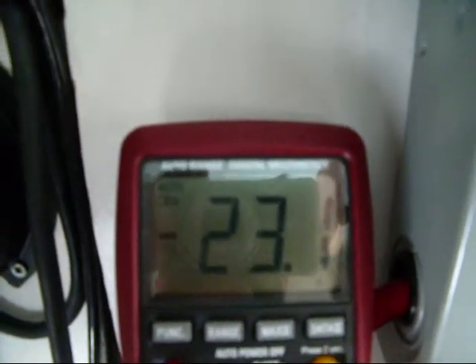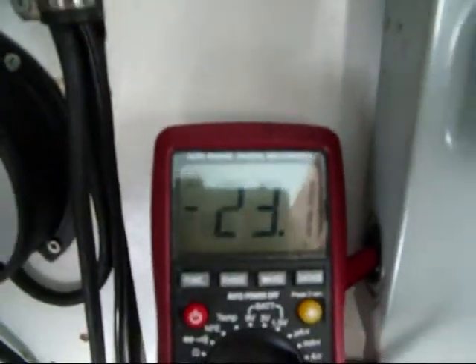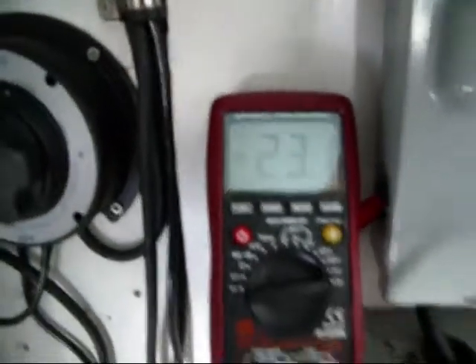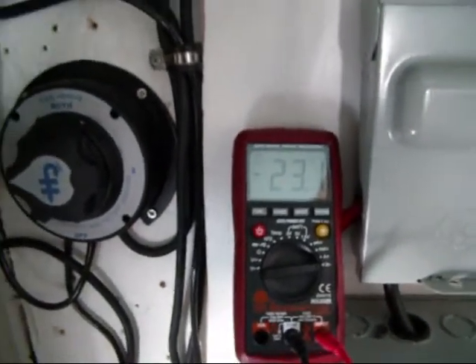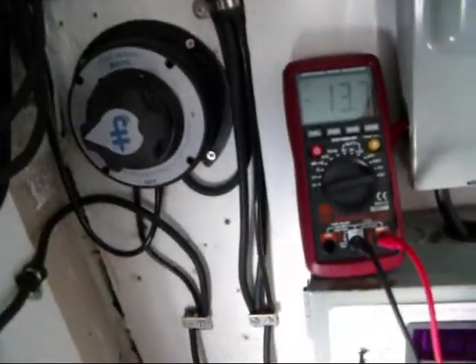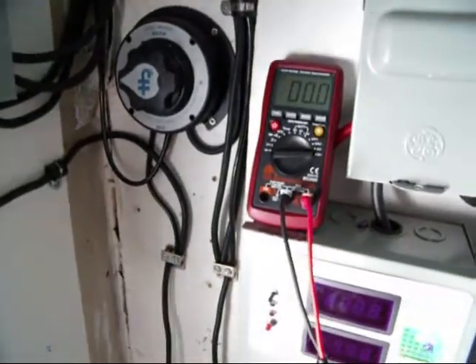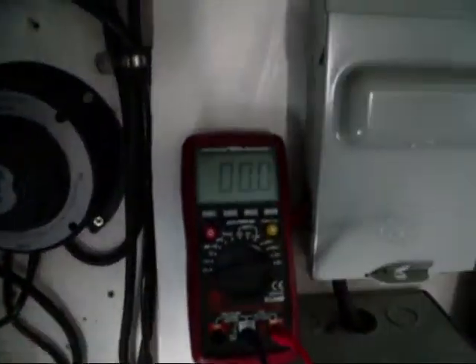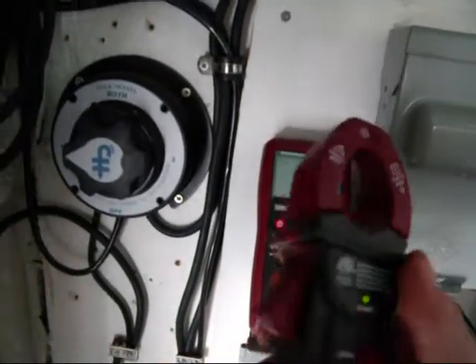Maybe a little loss, but hey — 23 amps is good enough for me. It's always variable too. I'm sure I can get a lot more amps, but for the sun we're having today, that's what I'm getting. It's just a basic amperage reading, because I don't think I ever got an amperage reading from my solar panels before. I really didn't have this little gadget — I just bought it.